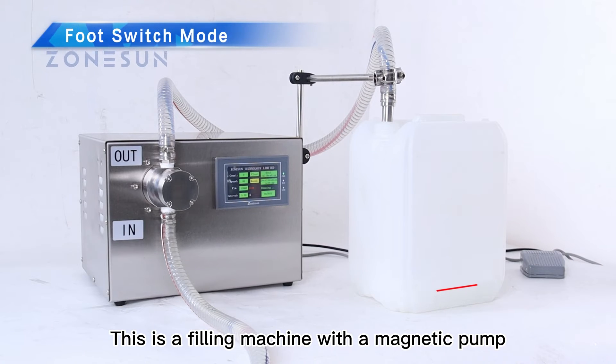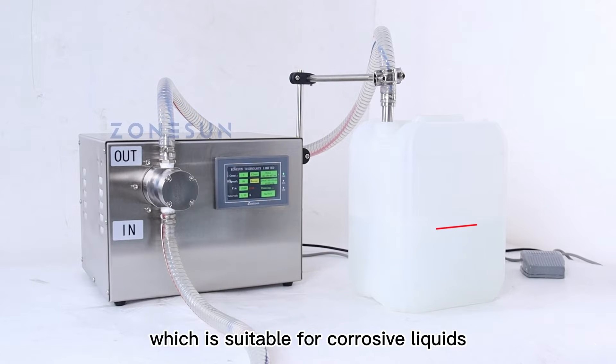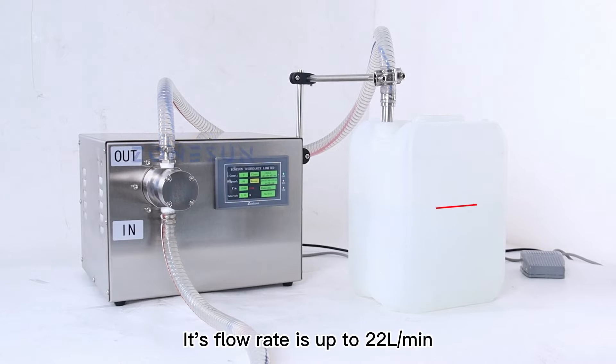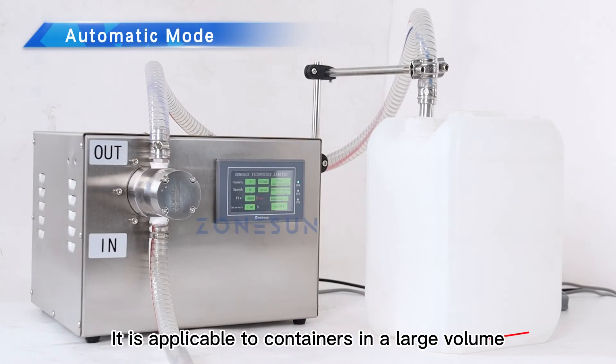This is a filling machine with a magnetic pump. The pump is made of 316L stainless steel, which is suitable for corrosive liquids. Its flow rate is up to 22 liters per minute, and it is applicable to containers in a large volume.